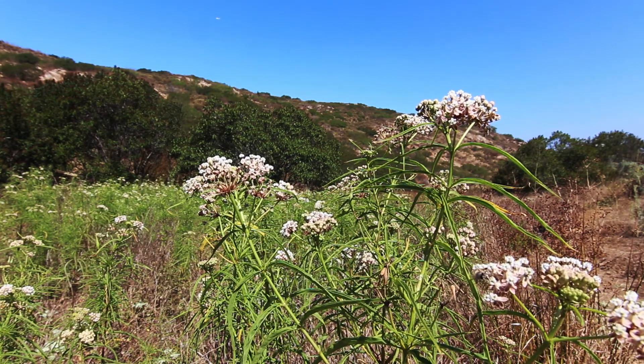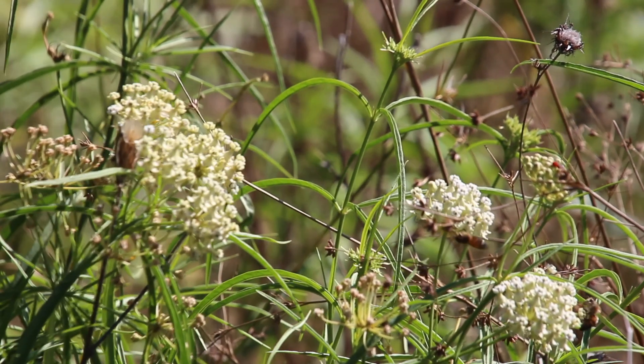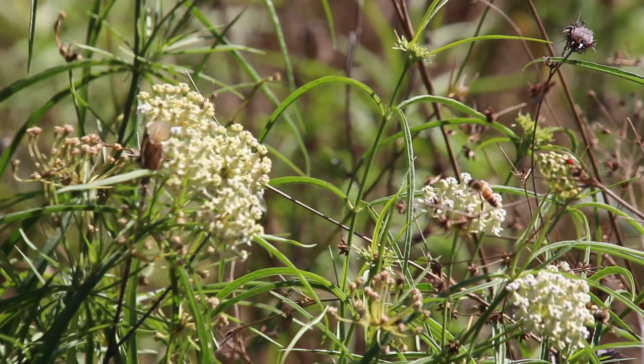Not only are western monarch populations in decline, but the habitats that support narrowleaf milkweed are becoming scarcer throughout Southern California.